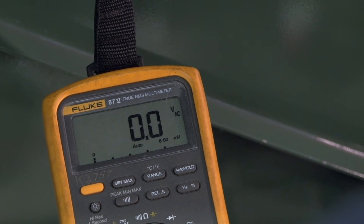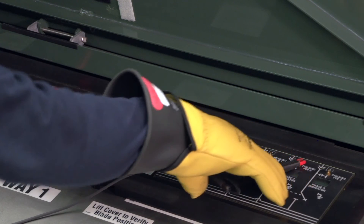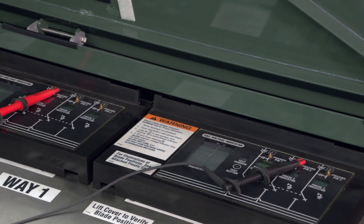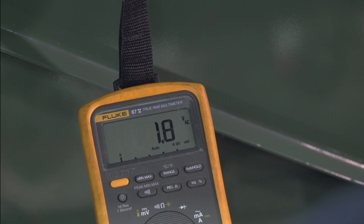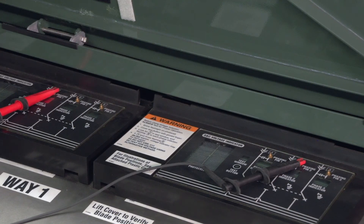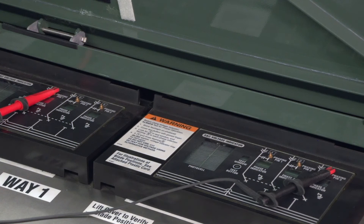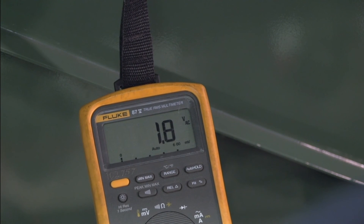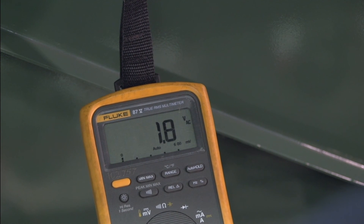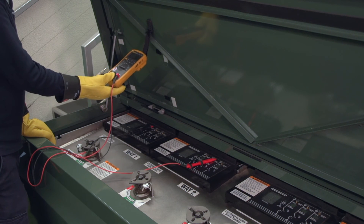When comparing the same phase of two ways, the voltage should be zero or close to zero, indicating that the cables are in phase. Keep the test probe on phasing pin one of the first way and move the other probe to phasing pin two of the second way. When comparing different phases of two ways, the voltage should be 1.7 to two times the phase to ground voltage. Repeat with phasing pin three of the second way. Again, when comparing different phases, the voltage should be 1.7 to two times the phase to ground voltage. If all the phase to phase relationships are correct, the cables are in phase and properly installed.